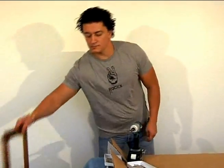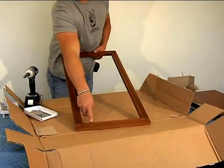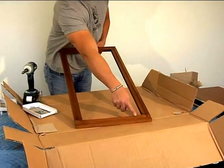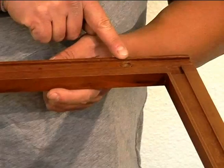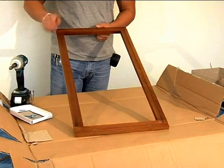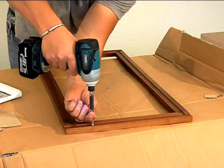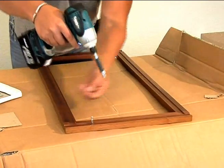This style of cabinet is a face frame cabinet. These are the locations for the set pins, and this is the groove where the face frame fits over the cabinet. Locate the holes in the face frame and place some set pins.